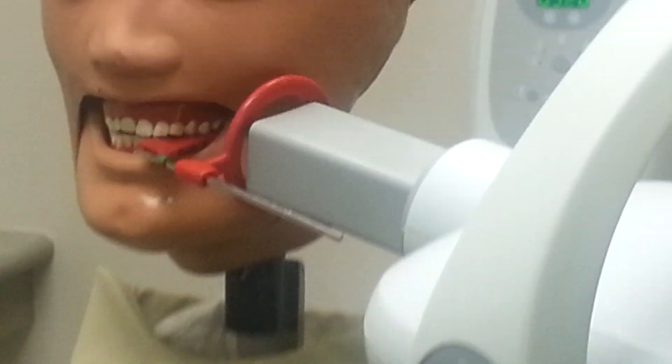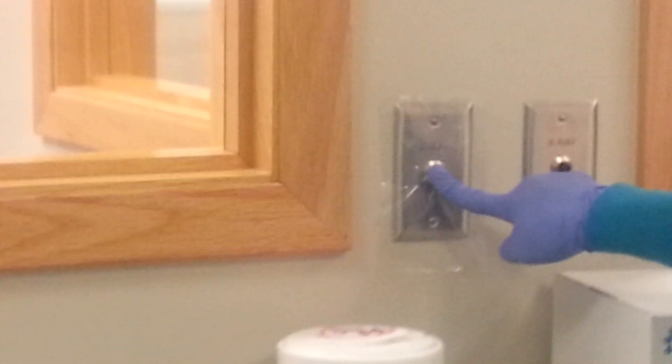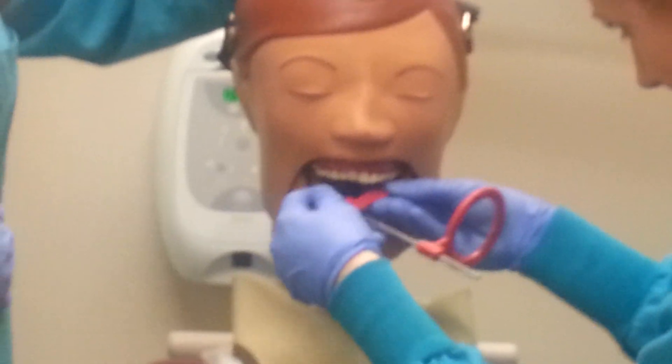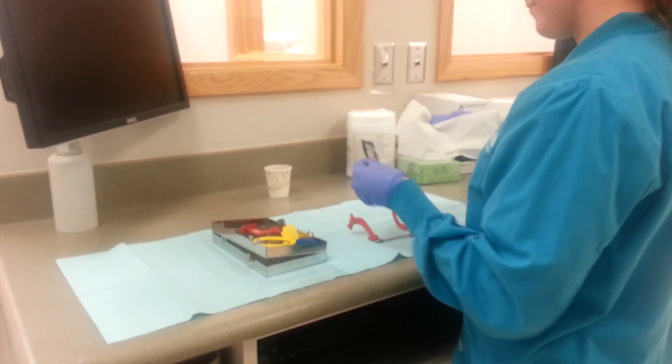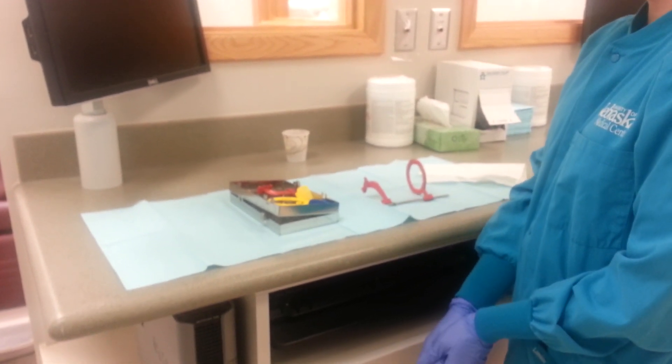Once you have the X-ray unit positioned correctly, make sure the patient understands they cannot move. Leave the room and hold down the exposure switch until the beep stops. You may then go back into the room and remove the phosphor plate and XCP from the patient's mouth. Remove the phosphor plate from the bite block, dry it with a tissue, and place it in the cup. This process is repeated on the opposite side of the mouth. Once you have taken all your radiographs, you are now ready to process the images.